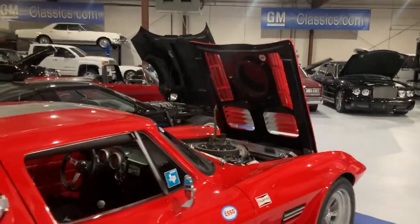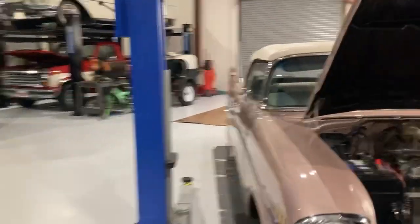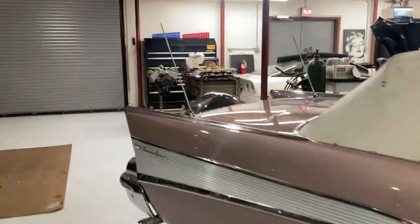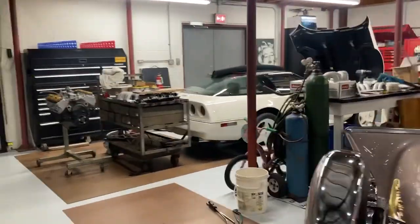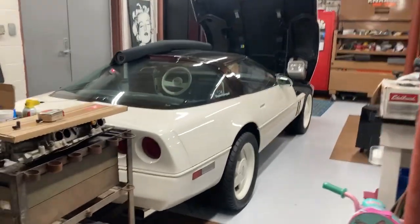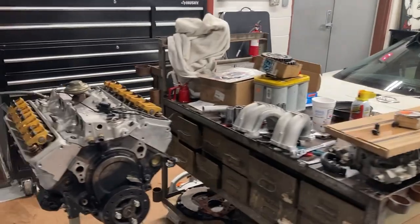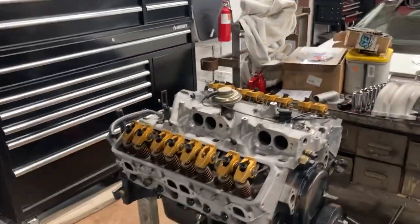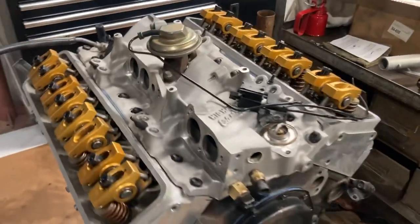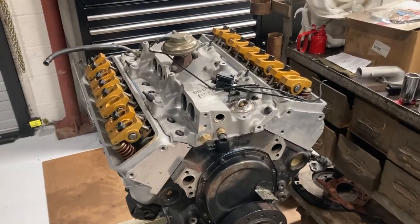It's Matt Garrett here, just doing an update video on a car I've been working on for a bit — a tune port injection 88 Corvette supercharged car that I've owned for many years. Watch some of the other videos on reconfiguring the motor on this thing because it had a blown head gasket. Here is the almost-ready-to-go-back-into-the-chassis motor.